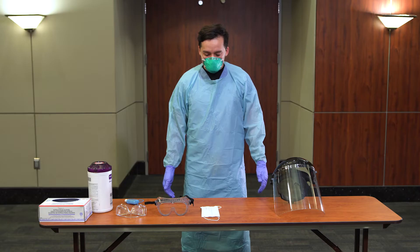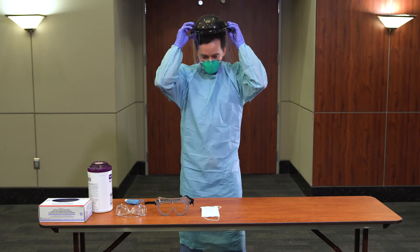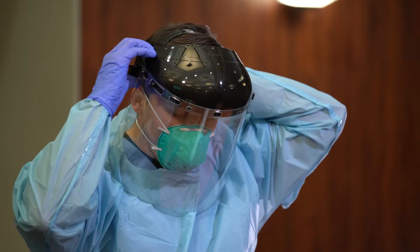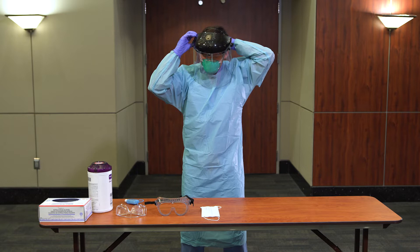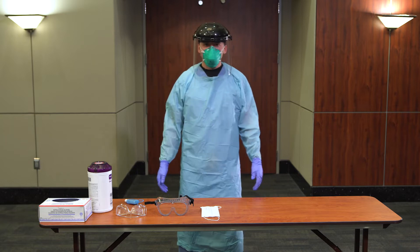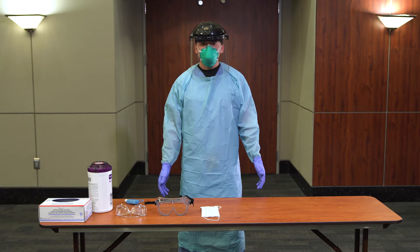Don eye protection. To don a reusable face shield, place the face shield on and ensure the harness is securely positioned around the forehead and the back of the head. Adjust the knobs on the back and side of the device to ensure a secure fit. You may now enter the patient's room or care area.